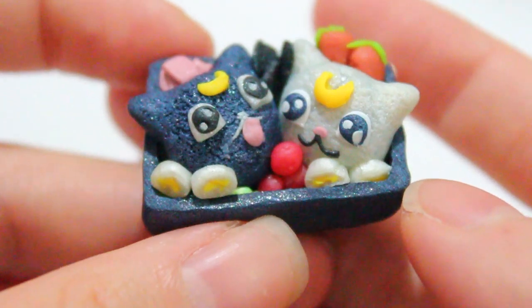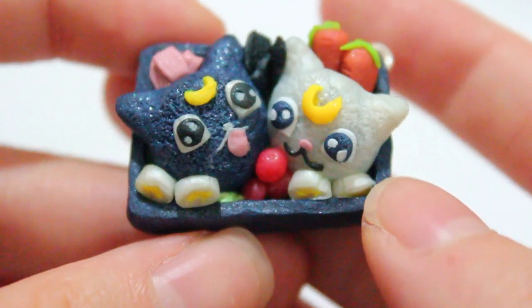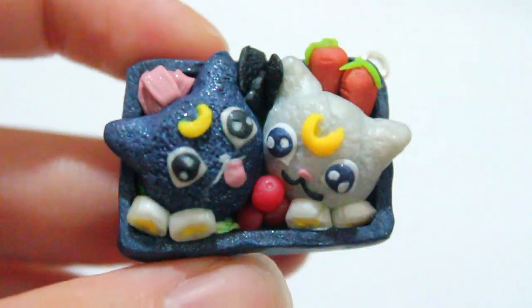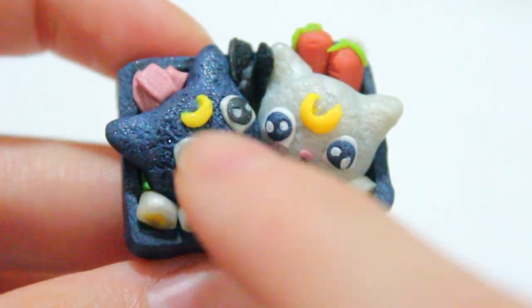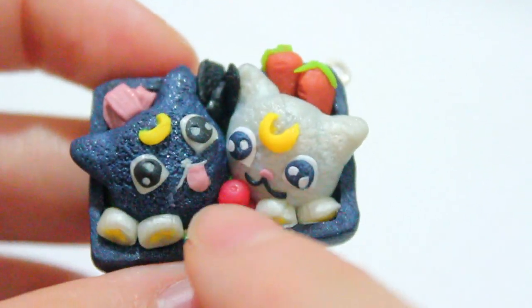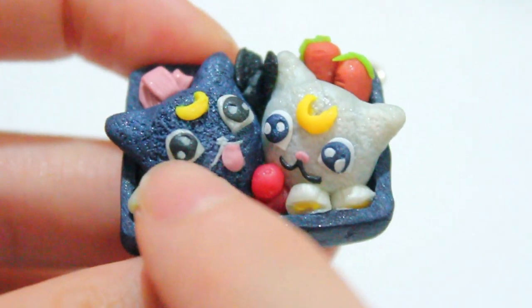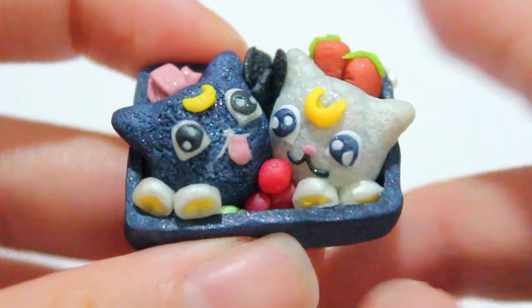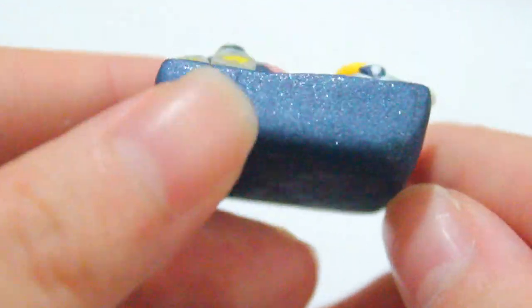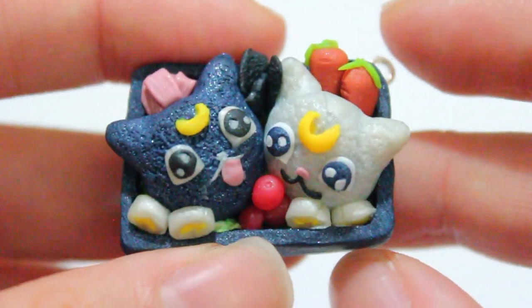Last but not least, for a collaboration I was doing with Puff Teak, also known as Lisa, I made this Luna and Artemis bento inspired by Sailor Moon. I have some carrots, some seaweed, some eggs, some tomatoes, some ham, and of course I have Luna and Artemis rice balls. If I were to change this I would make the eyes red, because Luna's eyes are actually red — so that's what I would change. I do have a tutorial on this.